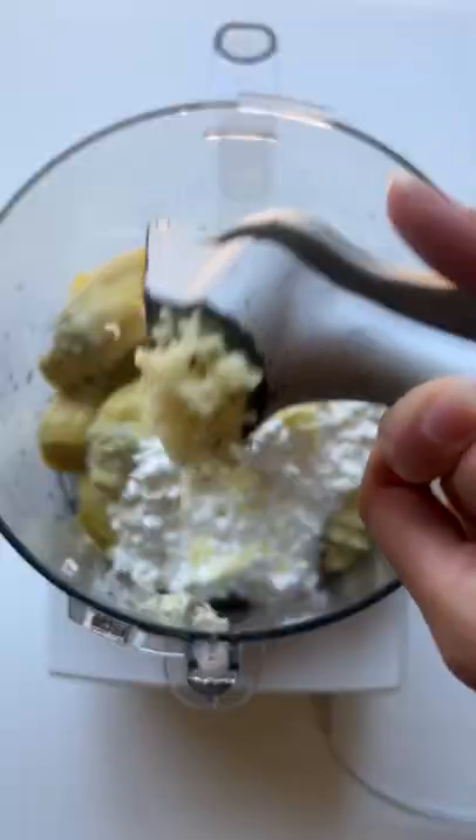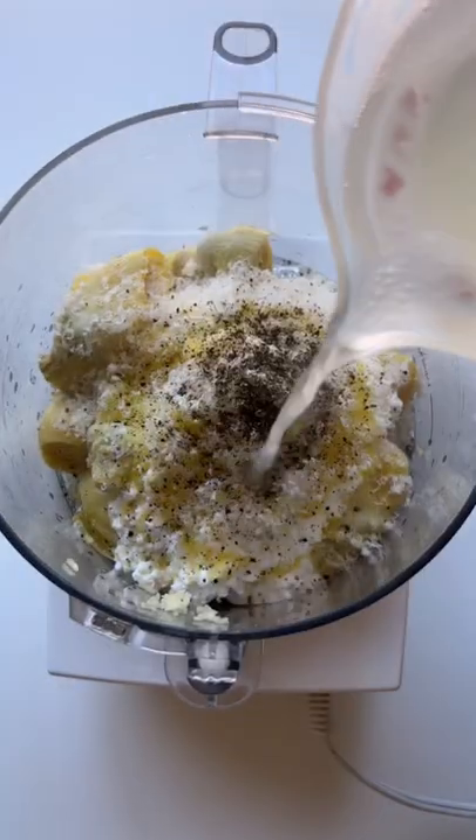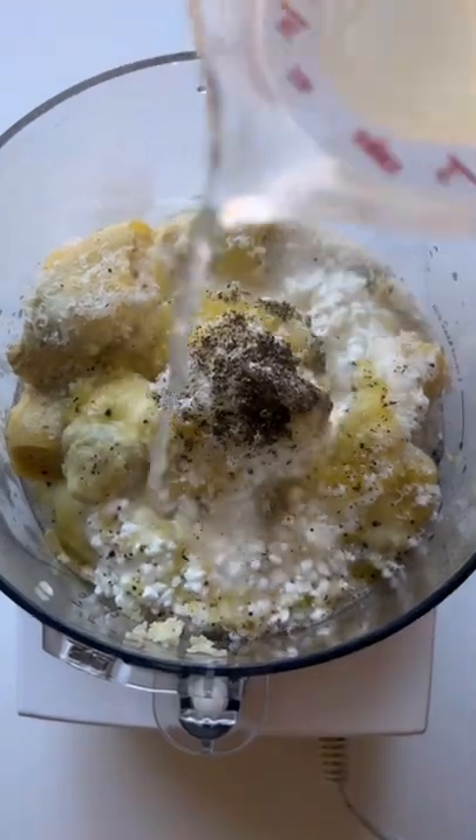Just add artichokes, cottage cheese, garlic, olive oil, parmesan cheese, salt and pepper, and some pasta water to a food processor or blender and mix until smooth.